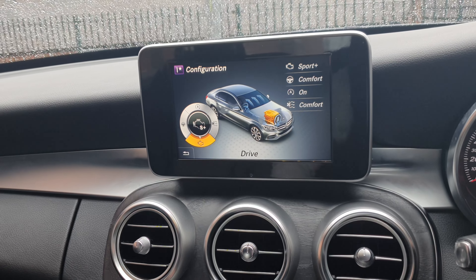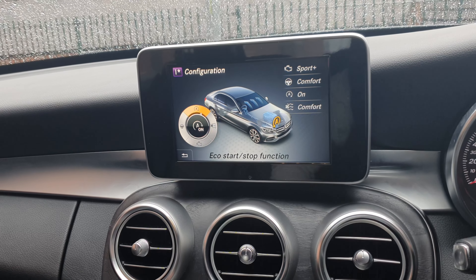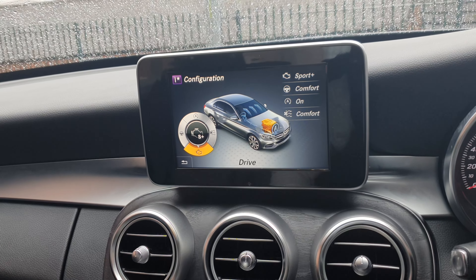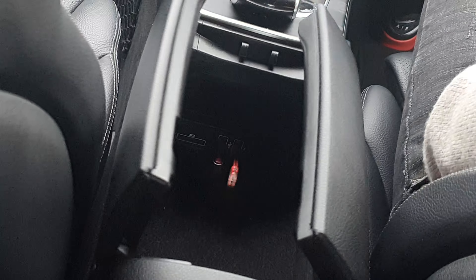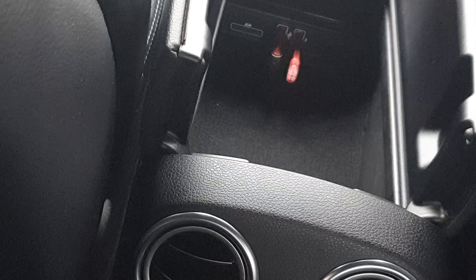On the central console, drive mode can be selected by turning this dial, and there are five preset drive modes to select from: eco mode, comfort mode, individual mode, sport, and sport plus modes. Each mode gives different drive feedback and suspension adjustment, climate control, fuel economy, and steering response.